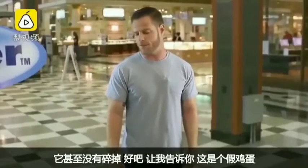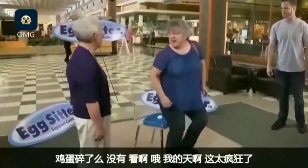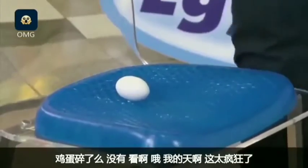You know, I'm telling you, that's a fake egg. I was wondering about that. No way. Now that's a good cushion. Did it break? No, look. Oh, my. That's crazy.